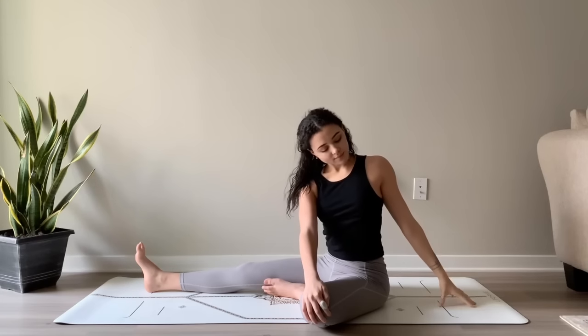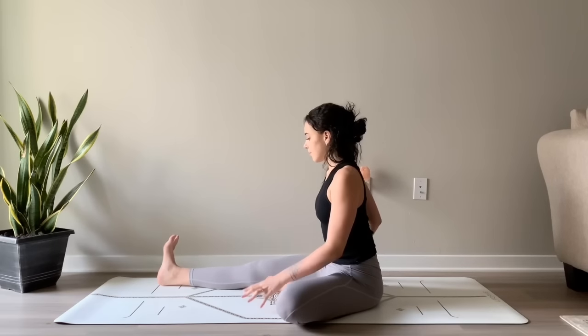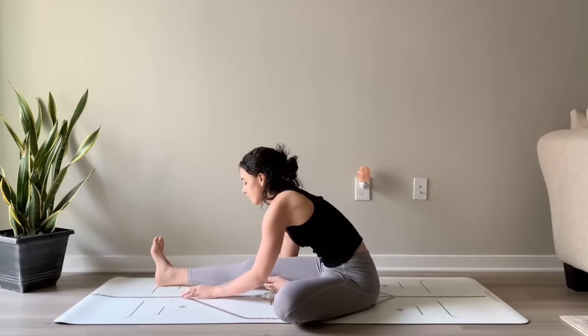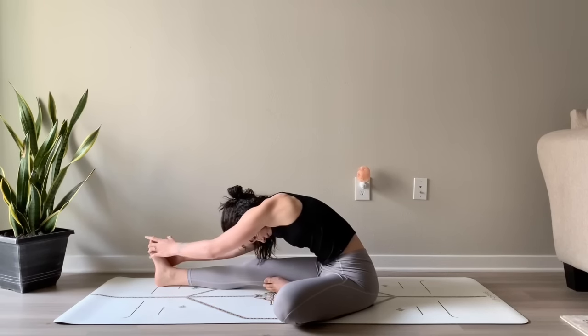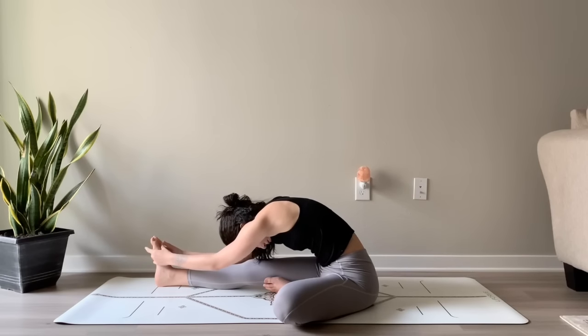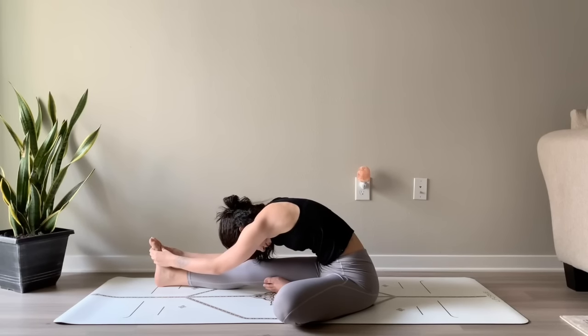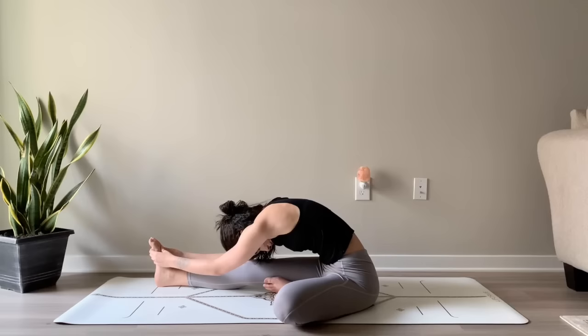On your next in breath, slowly come back up. Turning to face your right leg, keeping the right foot flexed. Inhale. As you exhale, start to fold over the right leg, letting the upper body hang heavy. Bringing your forehead towards your knee or your belly towards your thigh. Either letting the arms rest alongside the right leg, or you can reach for the back of your leg, your shin, or your toes. Feeling the stretch in the back of your right leg, creating more space in your body.